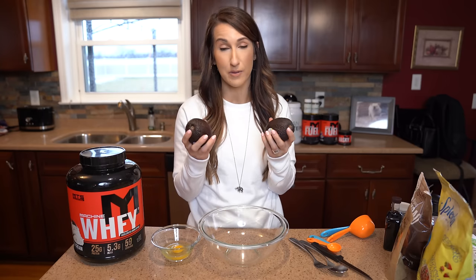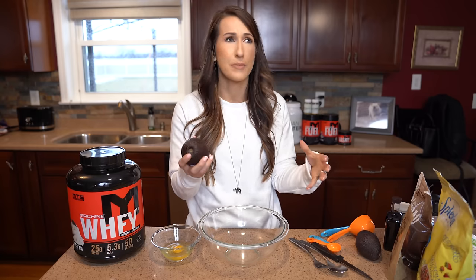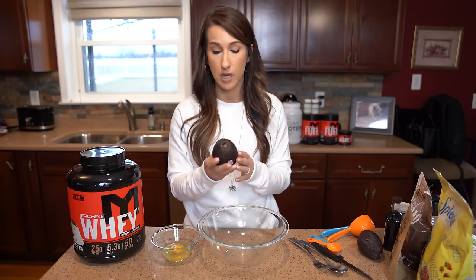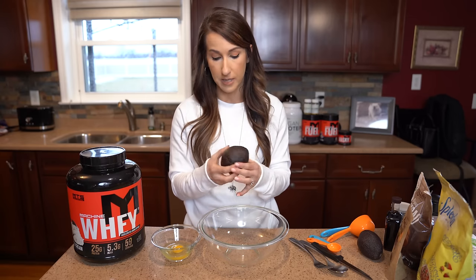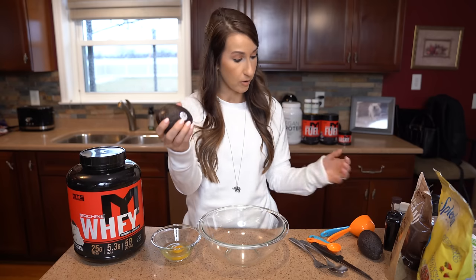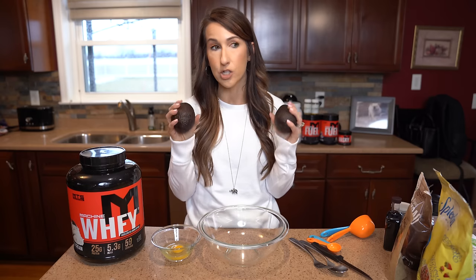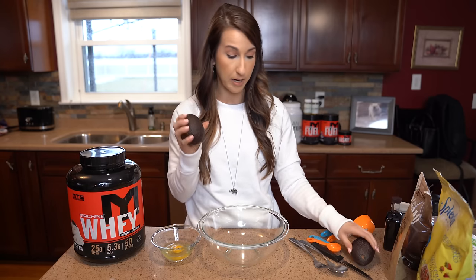You guys need to make friends with the avocado. It's so nutritious for us, delicious, creamy, tastes good on anything, and yes, we can also bake with it. We're going to use very ripe avocados — you want them ripe so they mash up easily and for taste. How do you know if an avocado is ripe? Squeeze it in the grocery store. When it's a little more black-looking and very soft to touch, that's when you know it's ripe.